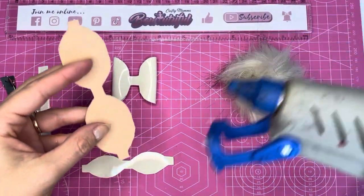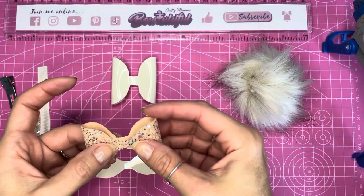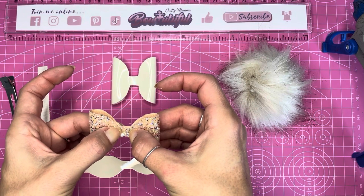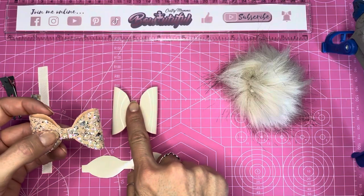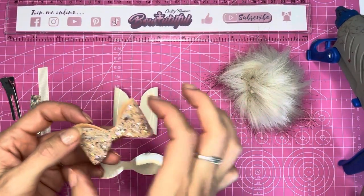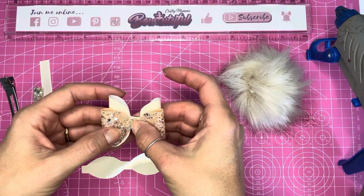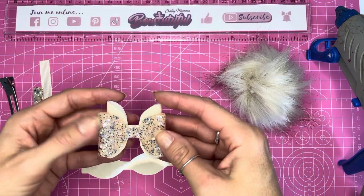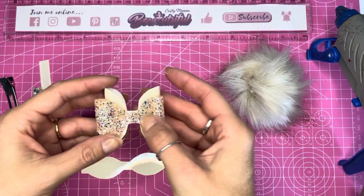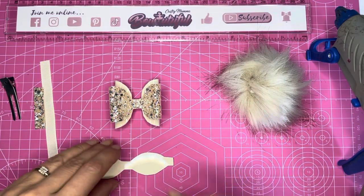Taking the longer glitter loops now, we're going to do the same — pop some glue on the tab ends, bring those tab ends into the center, leaving around a millimeter or two overlap from the front side. Then we're going to layer these on top of the tall loops. These are obviously wider loops, but it all adds to the look of the bow. Making sure they're lined up — I just love how these come out wider and you can see this piece peeking out from the underside. It's a really lovely bow shape. This template also comes in a four-inch version.